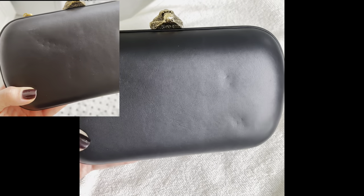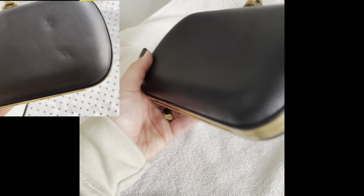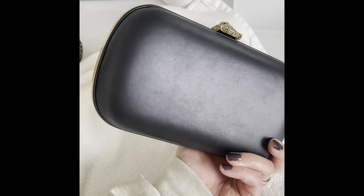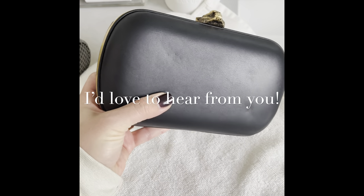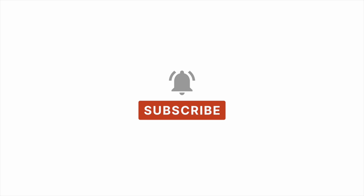Here's one more side-by-side comparison — top left is the original condition versus now, which looks a lot better. Unfortunately the dents did not fully come out, so I'm going to be sending this bag to the leather surgeons. Please comment below if you liked this video, don't forget to subscribe, and thank you so much for watching — until next time, bye!